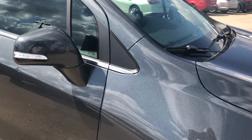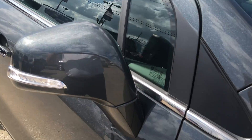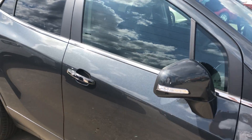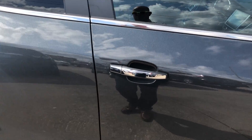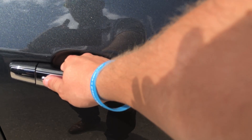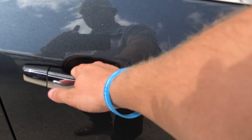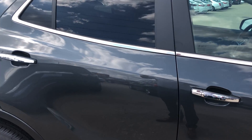Moving down the passenger side of the vehicle, you can see there's a nice chrome trim that wraps around the passenger side windows and up the back door. Included are the chrome door handle covers. With passive entry, you can lock or unlock the vehicle from any door with the push of a button, as long as you have the key in your pocket.